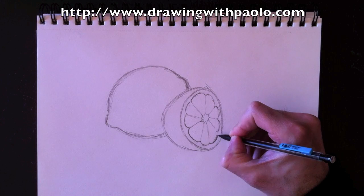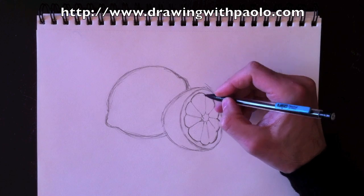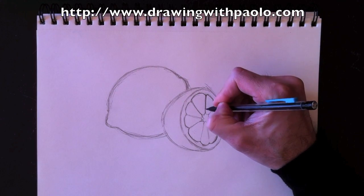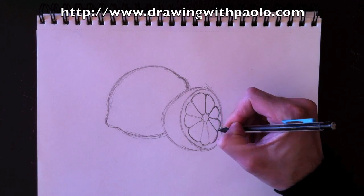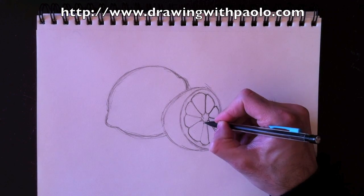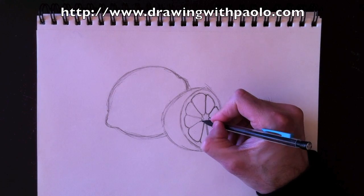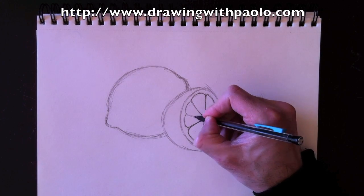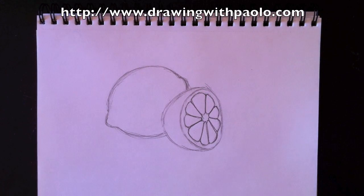We don't have that circular foundation shape in there anymore — it's now gone. I've taken the time to erase every one of those little points, and now I'm going to retrace the wedges inside here. I want to leave a little bit of thickness there — it's a little difficult, but that white part is the flesh as well that we can see when we cut a lemon in half. If you have lemons at home, go ahead and cut one in half and draw what you see. That's the best way to learn — draw by paying attention to your environment and drawing what's around you.